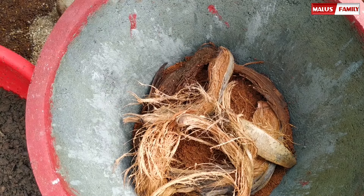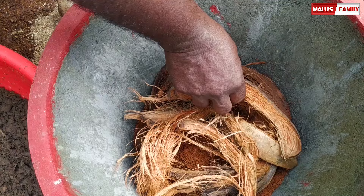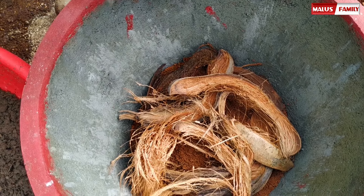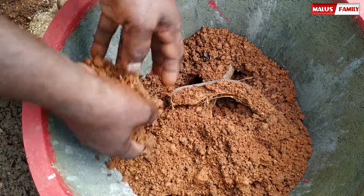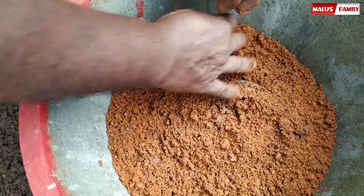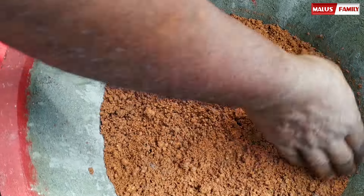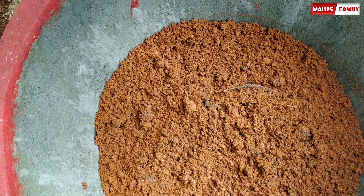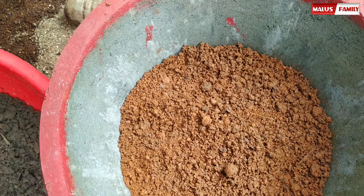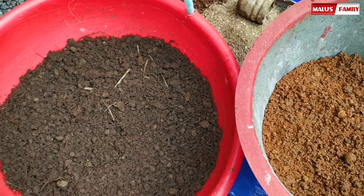We had put some water on the ground. We put a little bit of water on the ground. This is why we have to take a look at it, because we have to take a look at it. Now, let's take a look at it.